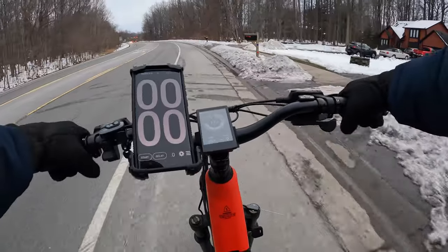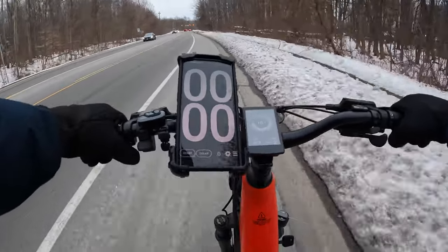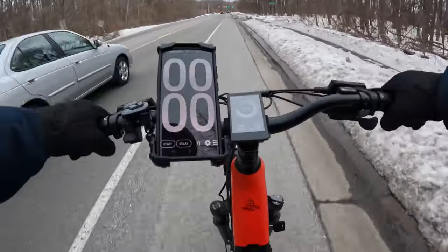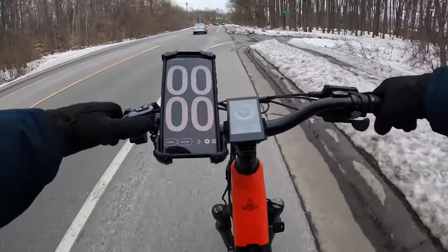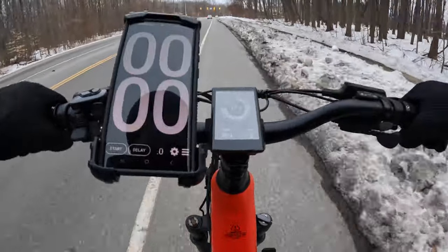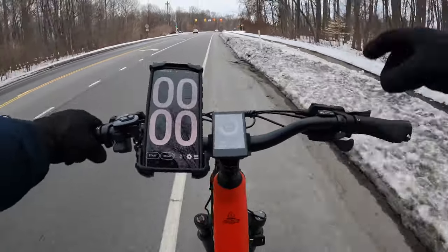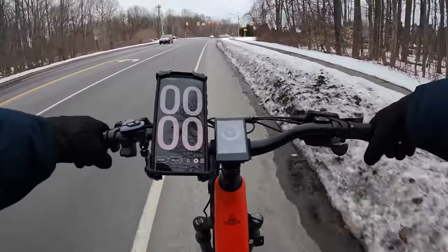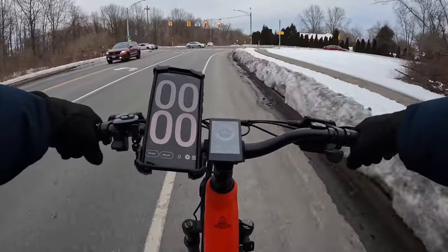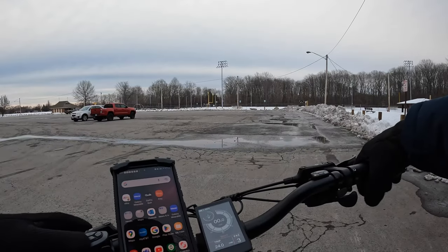I really like this remote front fork lockout. Right now I have it locked, and if I want to unlock it I just remotely press that button and now I have suspension. I can lock it out by lifting it up — now there's no suspension. It's really cool: if you're going off-road you don't have to pull over, you just unlock it and you have suspension, lock it and you don't. That is a great feature and I hope a lot of e-bike companies start adding it.